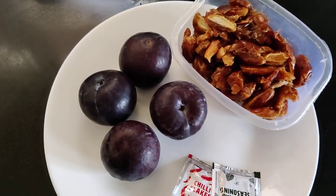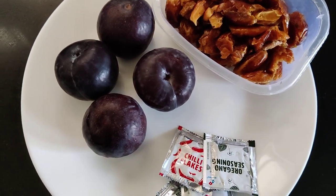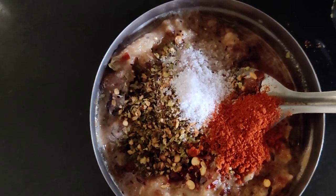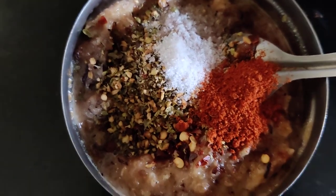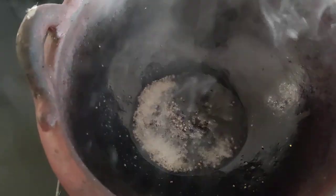As usual, we will use the pot. First of all, we will grind. We will add salt, dates, and plums, and grind. We will cut it and make it.